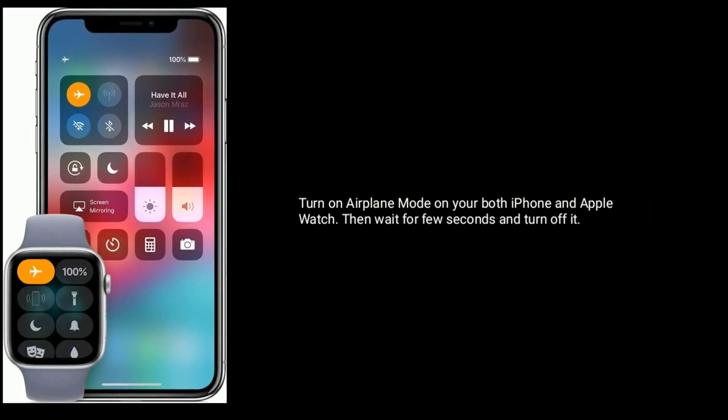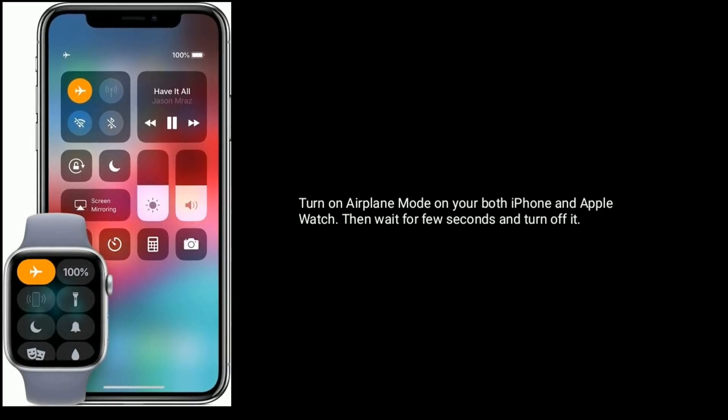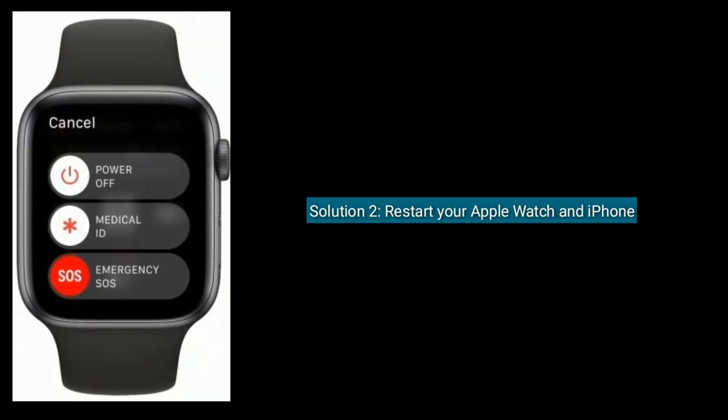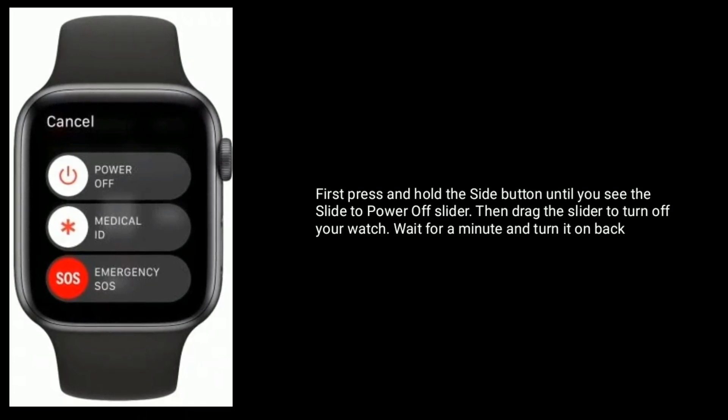Turn on airplane mode on both your iPhone and Apple Watch, then wait a few seconds and turn it off. Solution two is restart your Apple Watch and iPhone. First, press and hold the side button until you see the slide to power off slider.